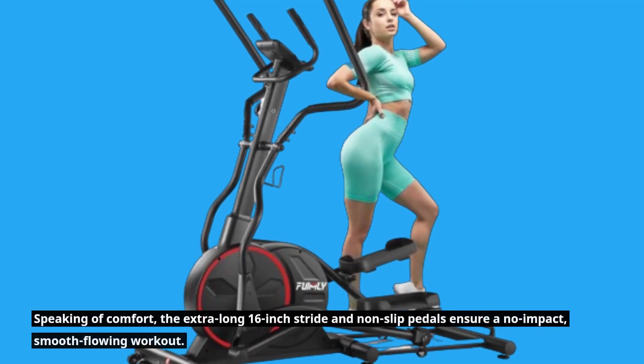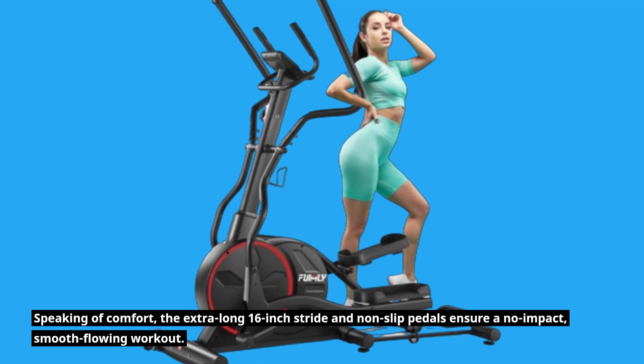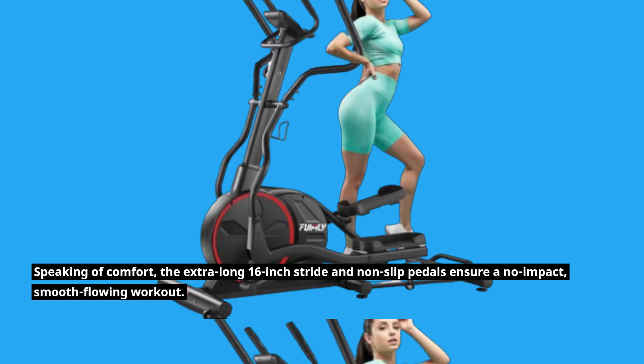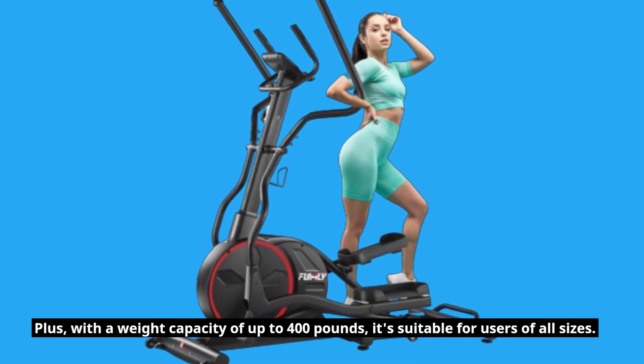Speaking of comfort, the extra-long 16-inch stride and non-slip pedals ensure a no-impact, smooth-flowing workout. Plus, with a weight capacity of up to 400 pounds, it's suitable for users of all sizes.